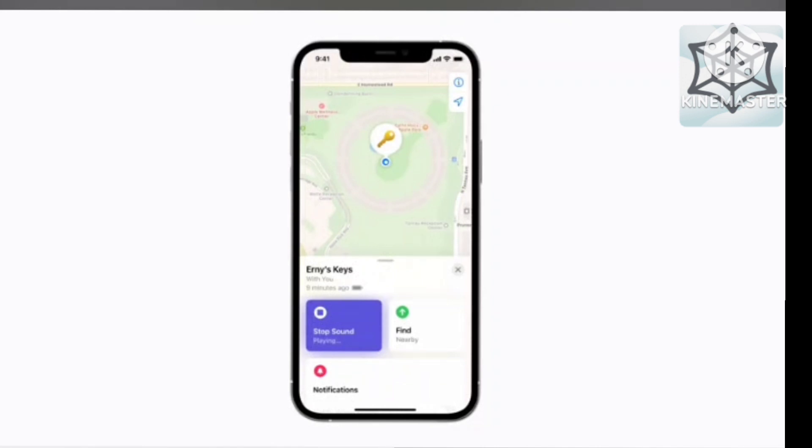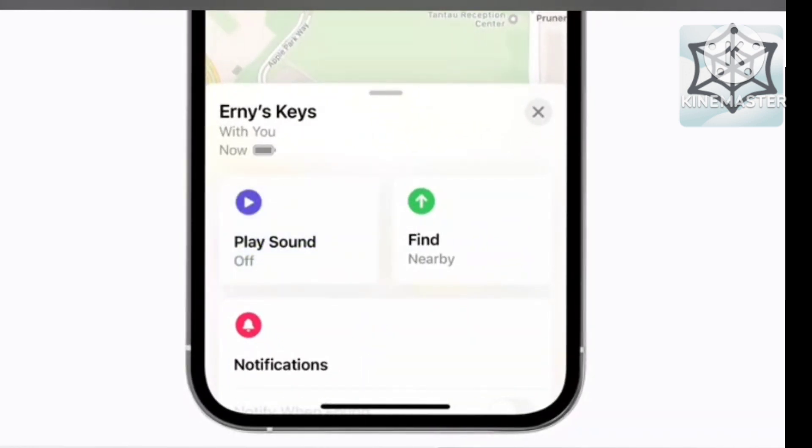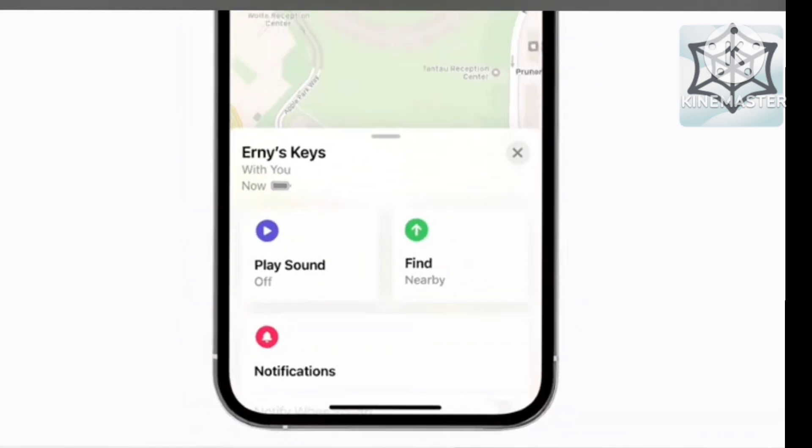If you're using an iPhone with ultra-wideband, including any iPhone 11 model or any iPhone 12 model, and if the item is in Bluetooth range, you'll see a button that says Find. Otherwise, the button will say Directions and will open Maps to lead you to the last known location of your item.